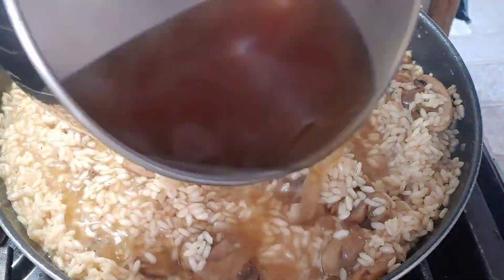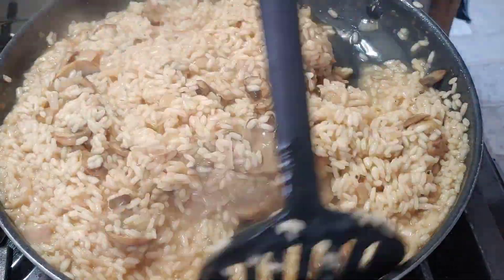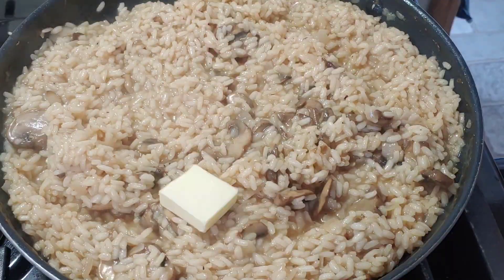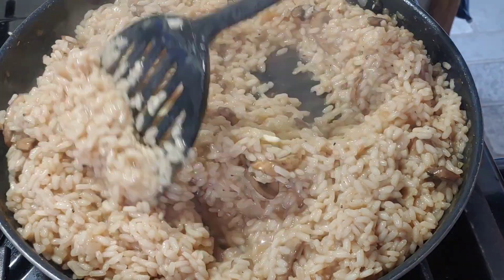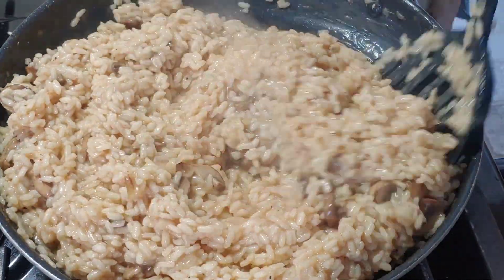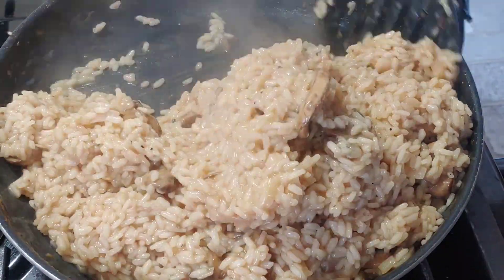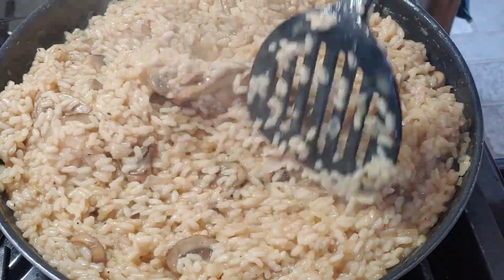Overall it took me about 25 minutes for it to absorb all the chicken broth, which was about two 28-ounce boxes. At the end, melt a few tablespoons of butter in there, then pour it on a plate, kind of squash it down, and cover it with grated parmesan. This was fairly easy to make and the whole family loved it.